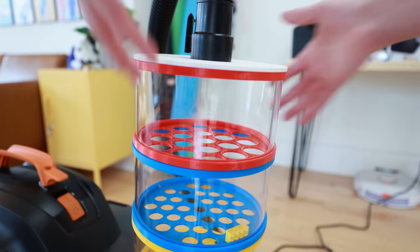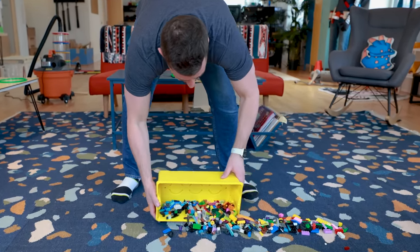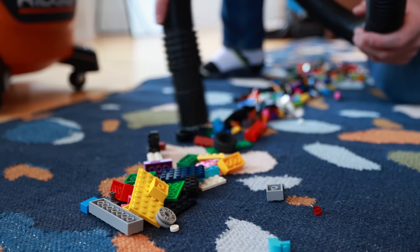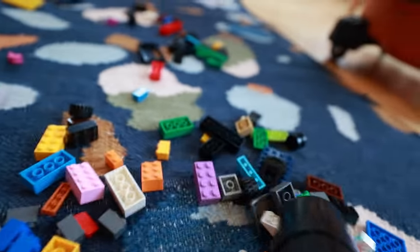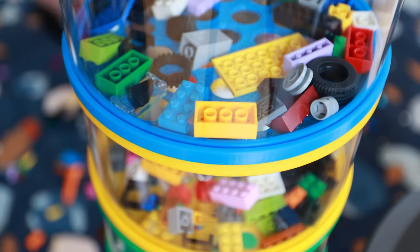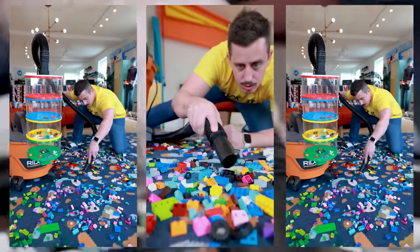It stopped exactly where it was supposed to. We can just pop the red section off and grab our one brick. But the real test is going to be a whole bunch of Legos — though these things are expensive. I'll make a nice line of Legos to vacuum up — maybe a little thinner and longer. And now let's give it a go. I have to say, I am thoroughly impressed at how well that works. I invented the Lego Suck It!